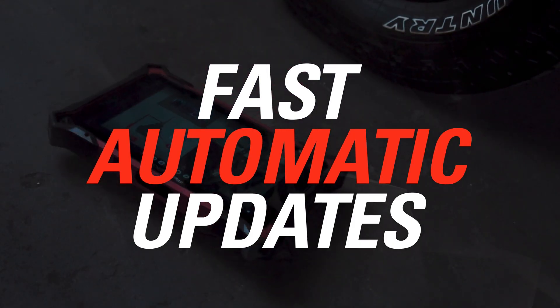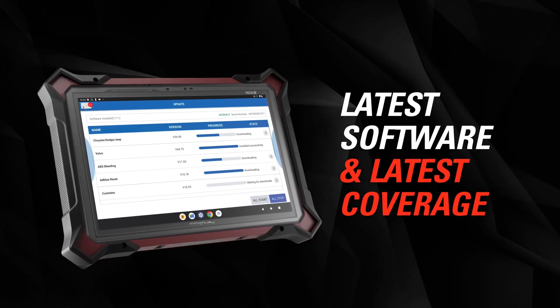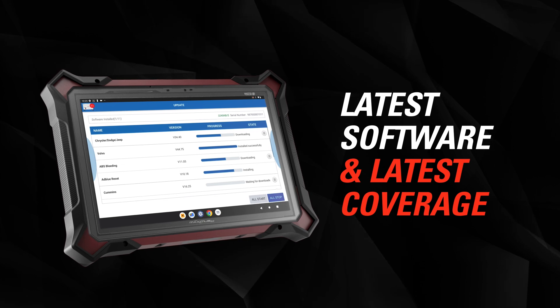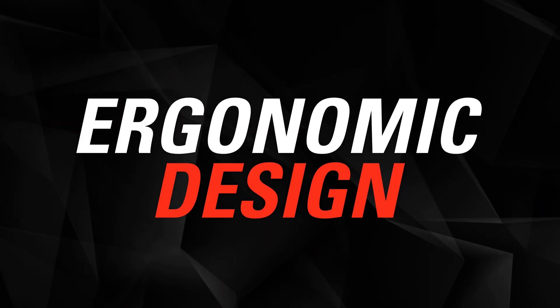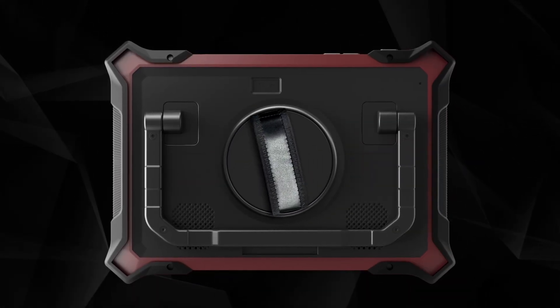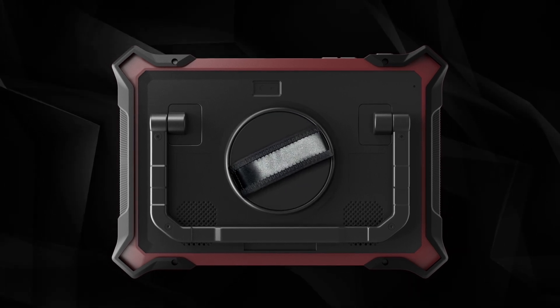Fast, automatic updates: download and install the latest software updates in a flash, always giving you the most current coverage. Ergonomic design: the new sleek design features an ergonomic rotating handle that makes the Maximus 5.0 easy to hold and use, even for extended periods of time.